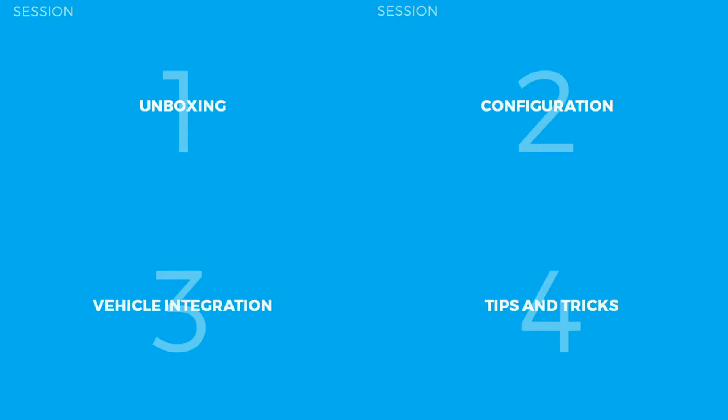Greetings everybody, this is Henri from ixblue support. Welcome to this new series of hands-on videos. Today we will see together how to integrate an OEM INS in a vehicle.